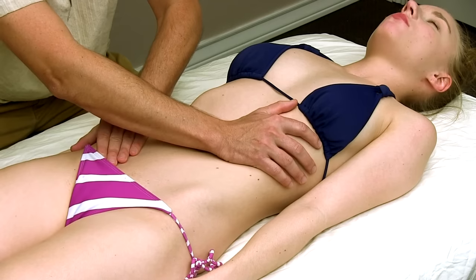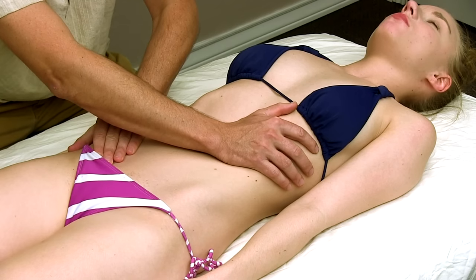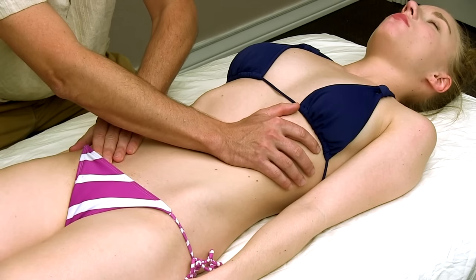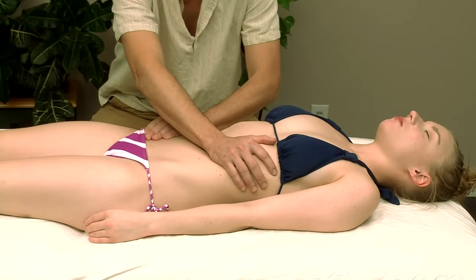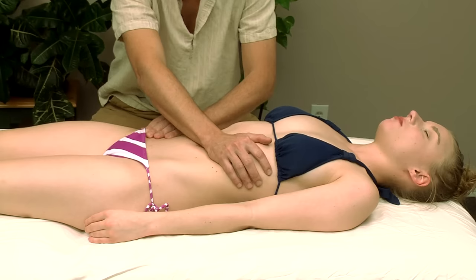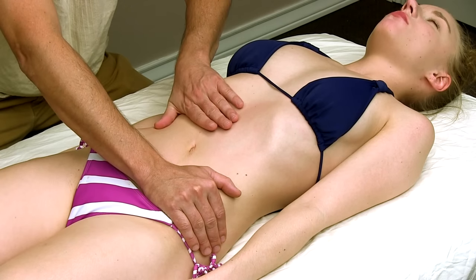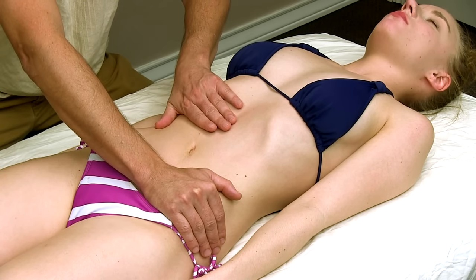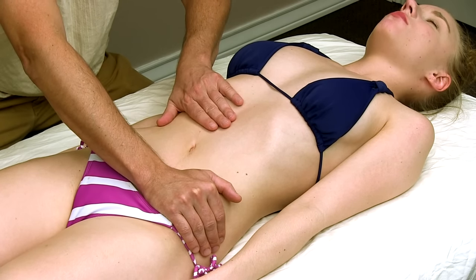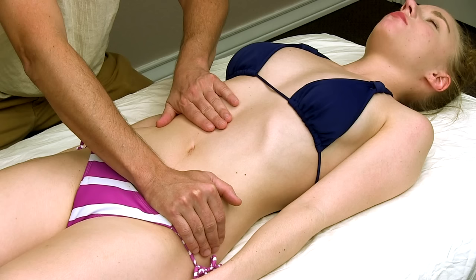By the way, if you have any comments about what sorts of massage techniques you'd like covered or would like more information on, please feel free to leave a comment below and let us know. There, I'm starting to get a little release — you can hang out longer, but we're going to go and do the opposite side. Just melting some taffy, waiting to feel the tissue start to lighten underneath your hands.